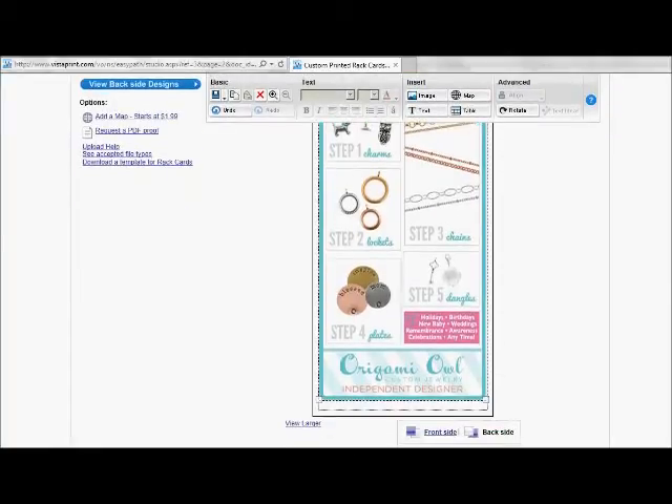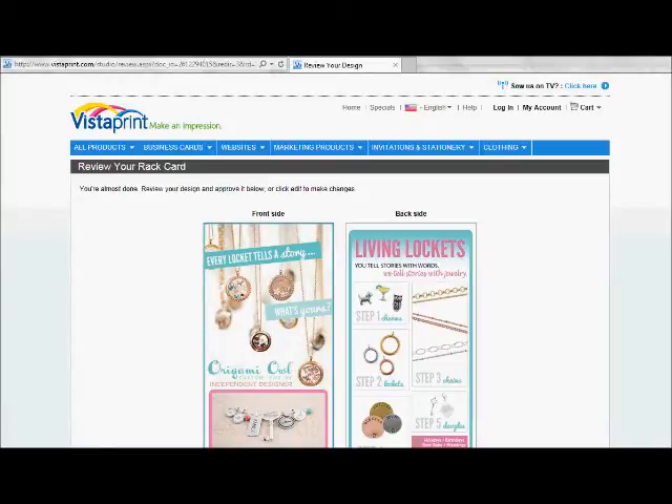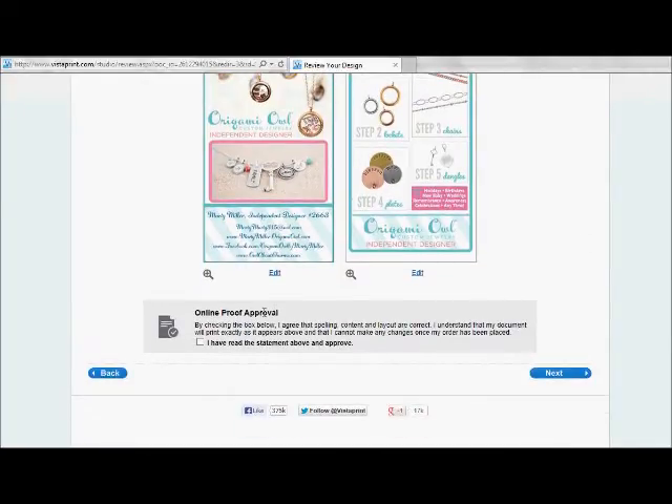It's going to show me both my front and back. I'm going to look that over carefully — words like 'independent' and 'designers' get spelled wrong a lot, and there is no spell check here, so make sure everything is spelled correctly. It all looks good and the image looks good. I'm going to click that I approve the online proof, click the check mark, and move on to next.